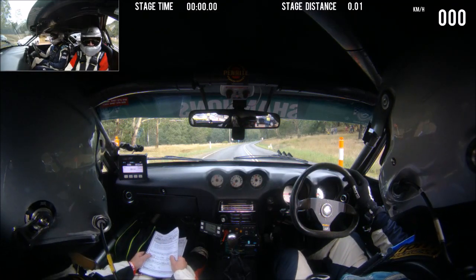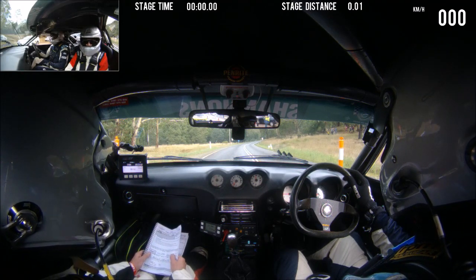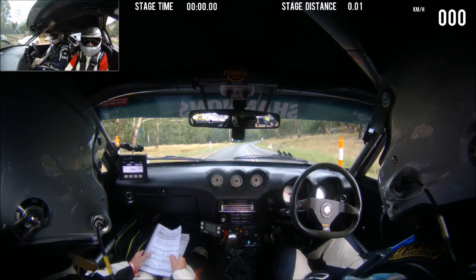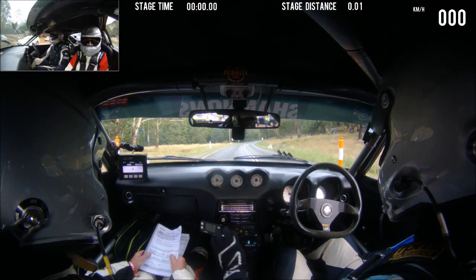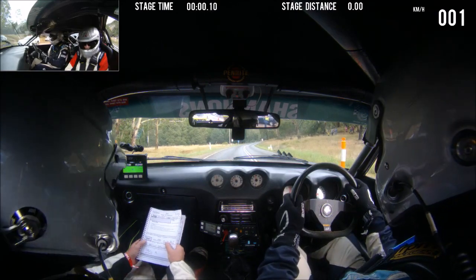15... 10 seconds... 5, 4, 3, 2, 1. Start straight 200.